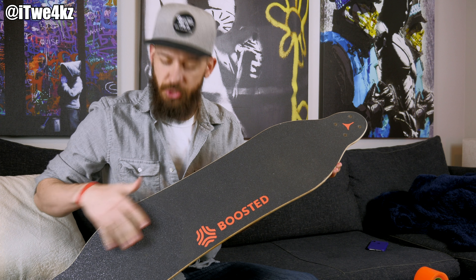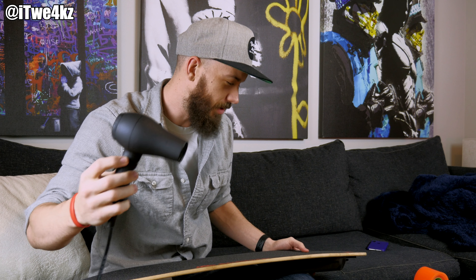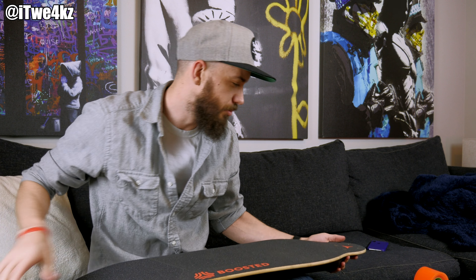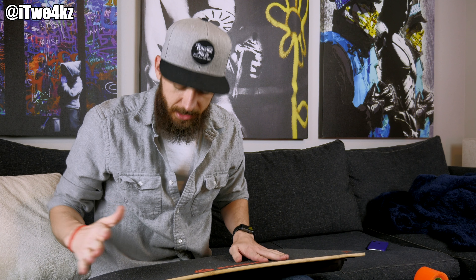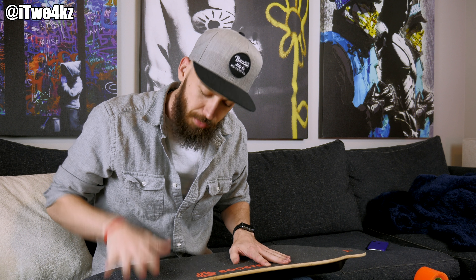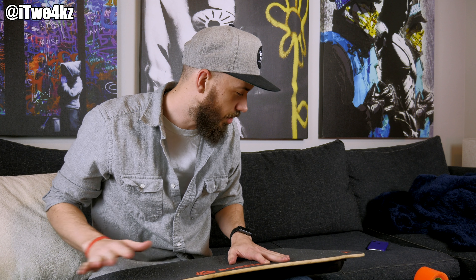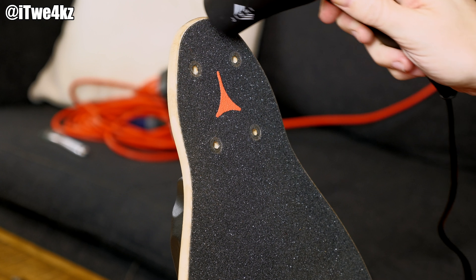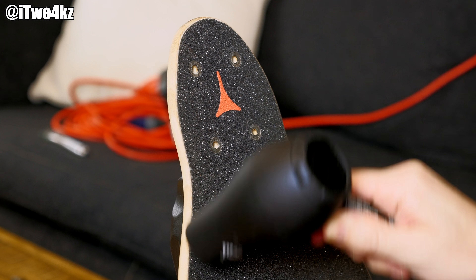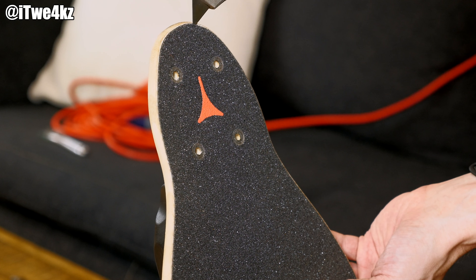Now that I have the trucks off, I'm going to take off the grip tape. I'm going to heat it up with this tiny hair dryer I have - a heat gun would probably work better, but I think this will work just fine. I'll heat up the outside of it, then peel it up with a razor blade, and hopefully pull it all off in two pieces, since the back part of the boosted board has a grittier grip tape - it's actually a completely different piece. I'll start at the nose and heat it up, which will loosen the adhesive and make the grip tape a whole lot easier to pull off in one piece.